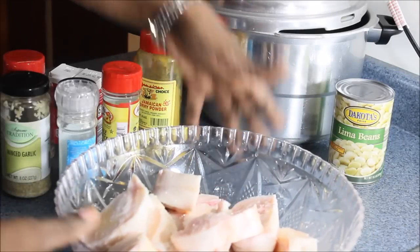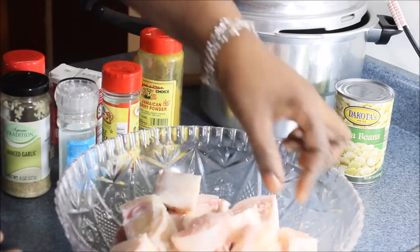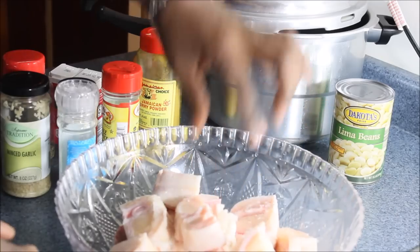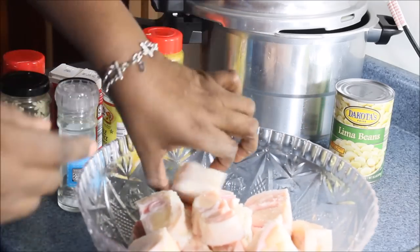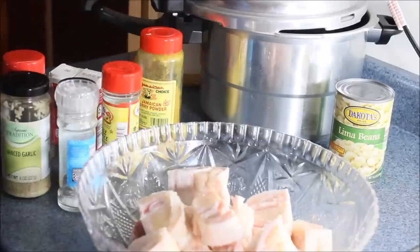Right here I have three pounds of cow foot. I washed it thoroughly with vinegar and lemon juice. Make sure you wash it clean — vinegar and lemon juice.